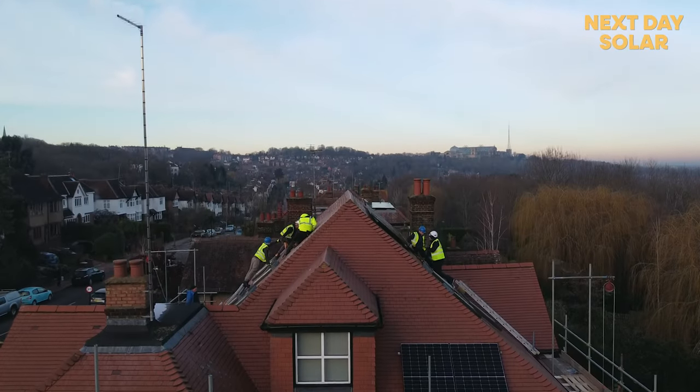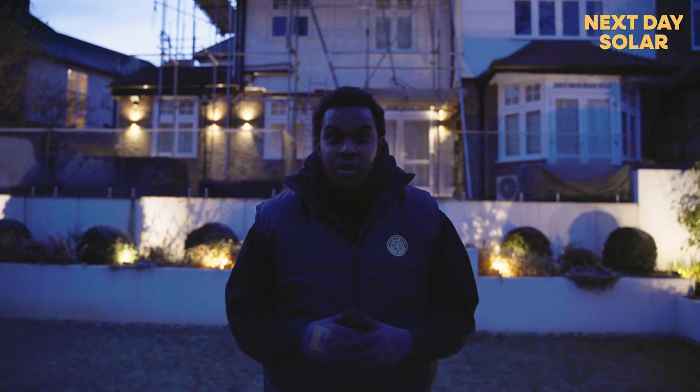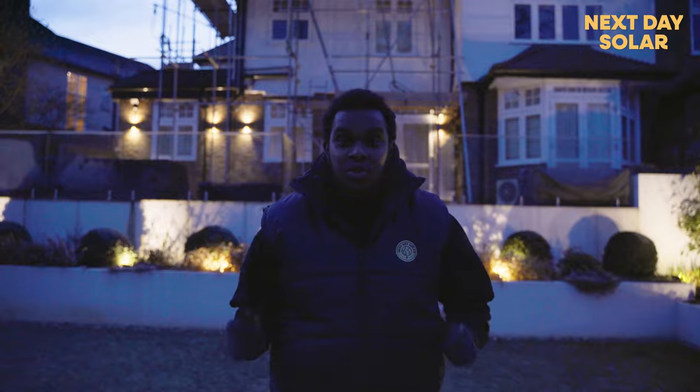It's getting very cold and we've come to the end of the first day of our installation. So far we've done the east side and the south side of the property — that's ten panels. We're going to do the remaining panels tomorrow, so stay tuned.